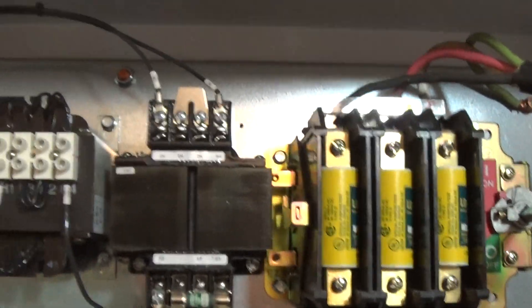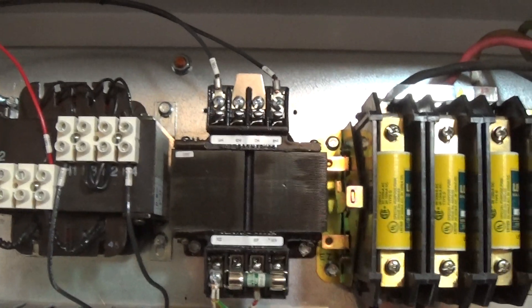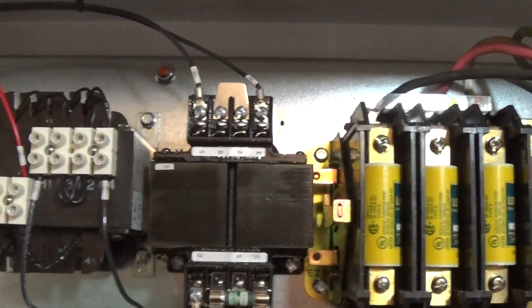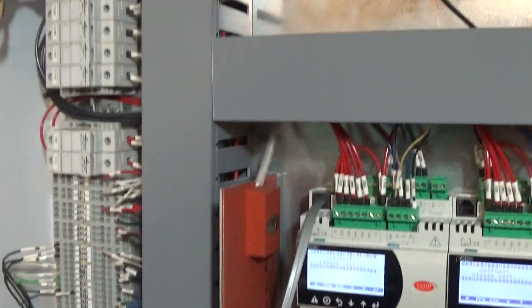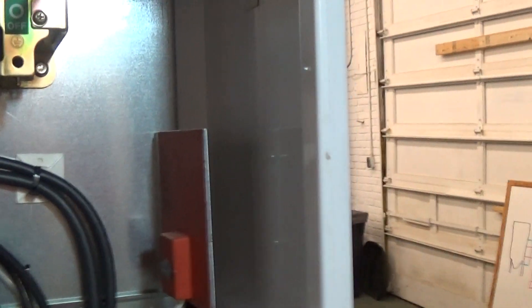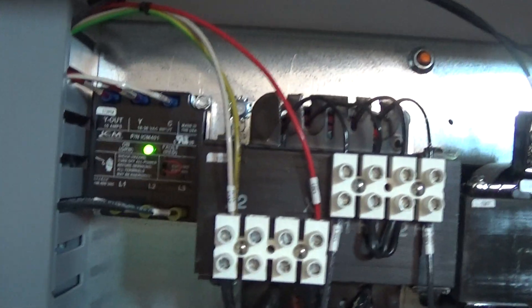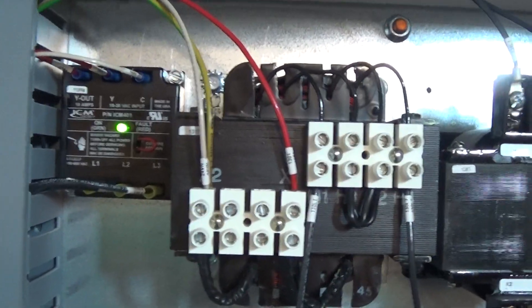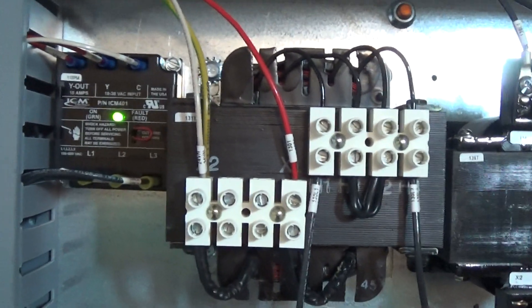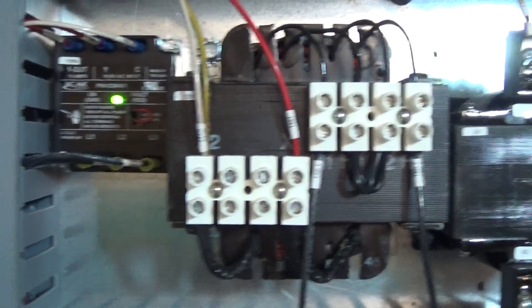While that's booting, I can show you there are two transformers: one is a 24-volt control transformer, and the other is a 110-volt transformer designed to run two small heaters inside the cabinet for cold climates. They have their own thermostats built right in so they cycle on and off as needed. Importantly, we have a phase monitor — because these are all three-phase motors, we have to have the right rotation. The green light is on, so we know we're good to go.